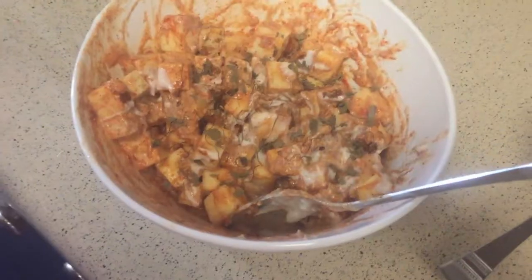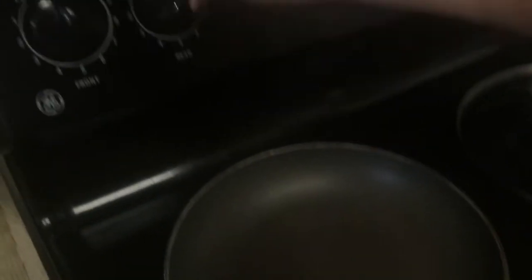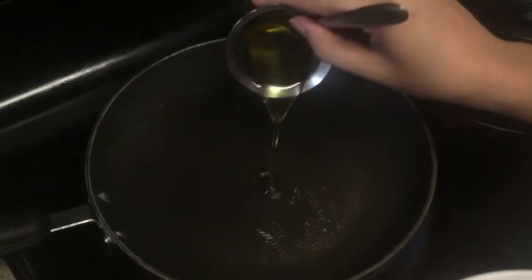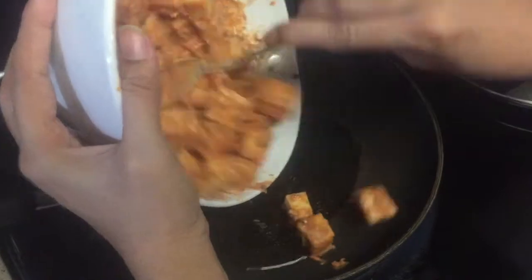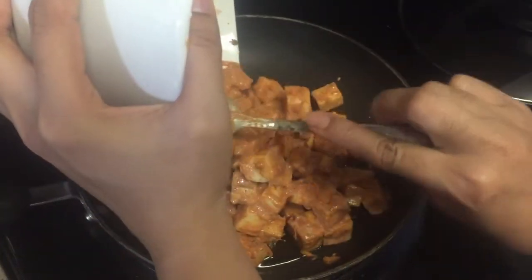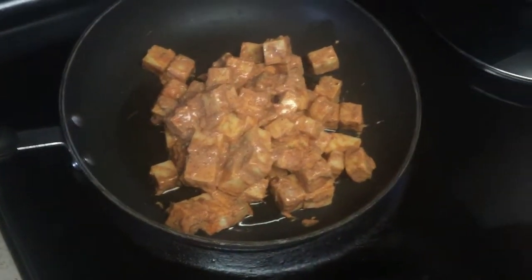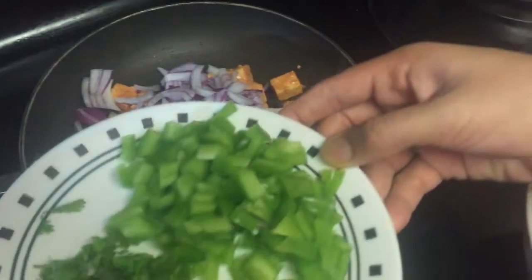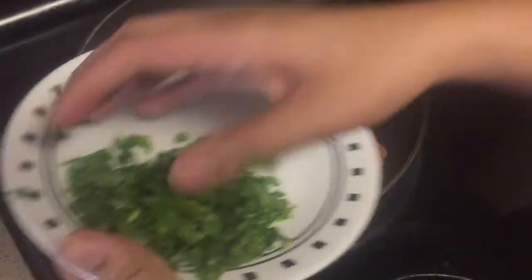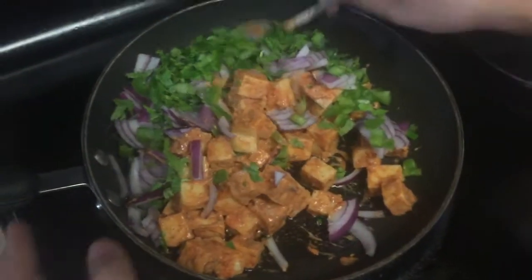Now let's add kasuri methi leaves. Take a pan, switch on the stove, add some oil, then add this in the pan. Now let's add onions, capsicum, and coriander leaves.